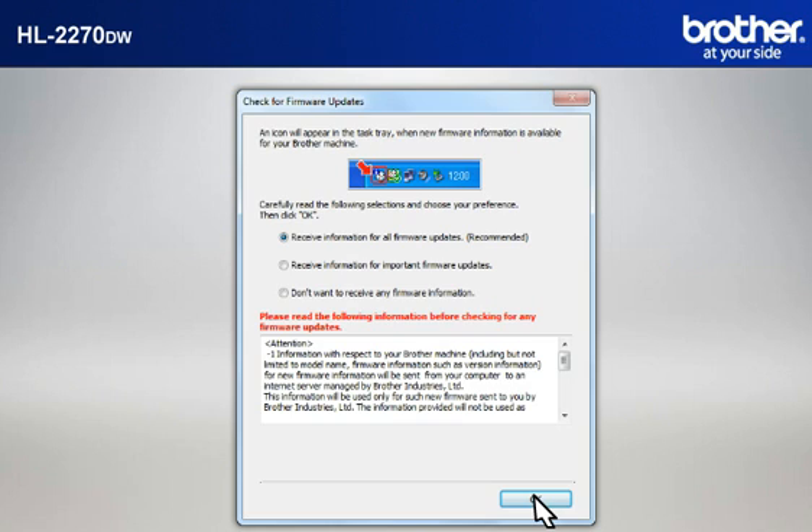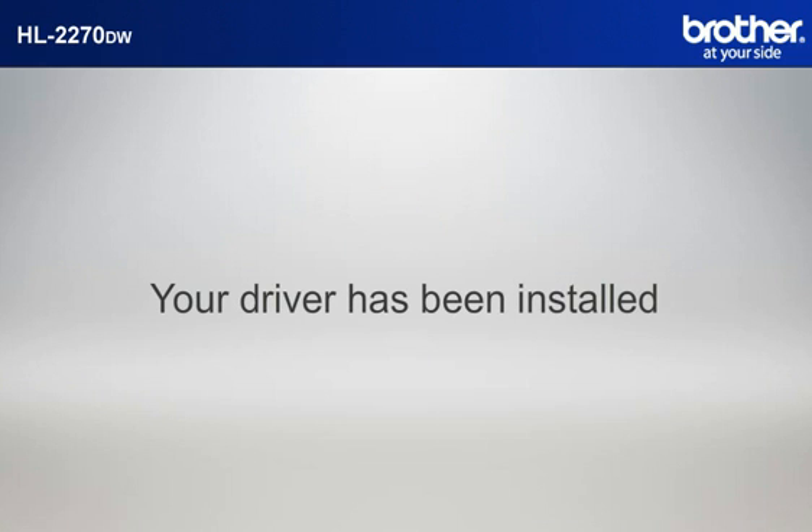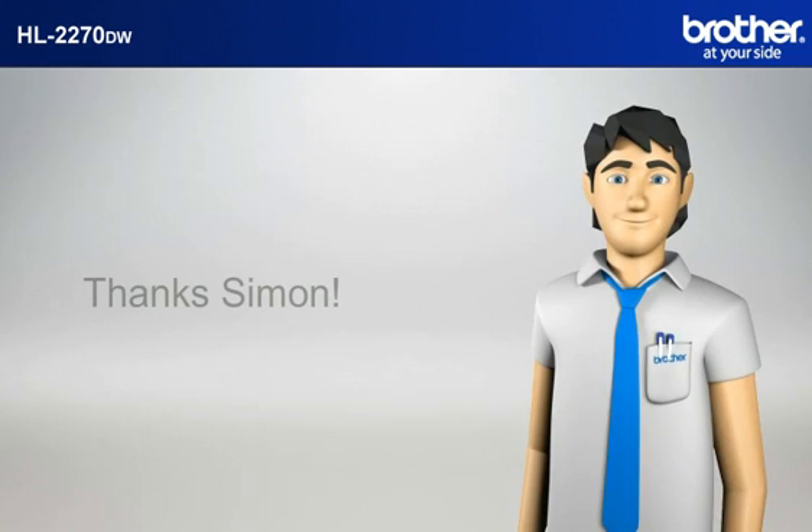At the Check for Firmware Updates window, choose the Recommended option and click OK. Please note that you will need to reconnect to your network once Windows 7 has restarted. Your driver is now successfully installed. You should now be able to print wirelessly. Thanks Simon.